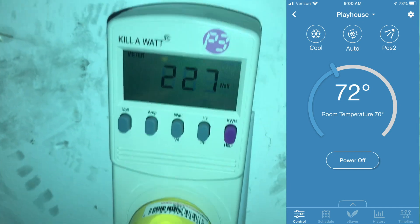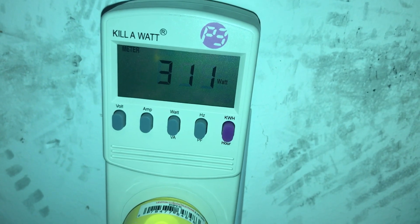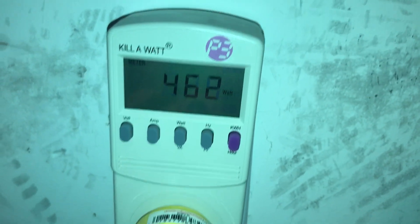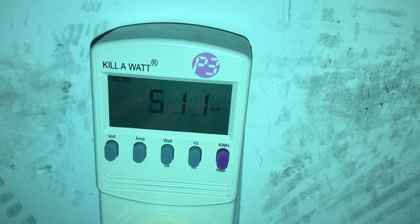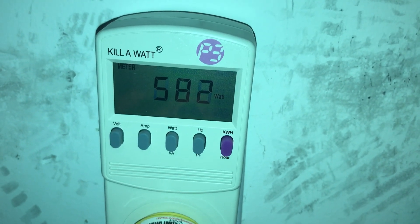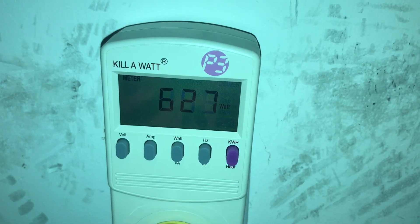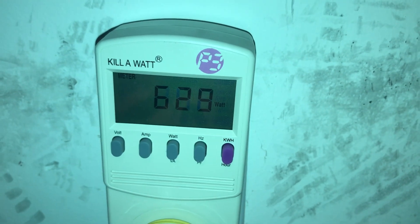I powered it on and it's ramping up. The compressor is turned on with the condensing unit — we can see the wattage rising here as it ramps up. This should be a pretty cool experiment to see how much power this uses. For the 12,000 BTU Mr. Cool DIY mini-split, we're settling right around 620 to 627 watts for initial startup.